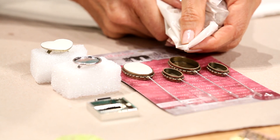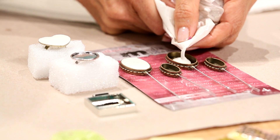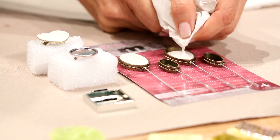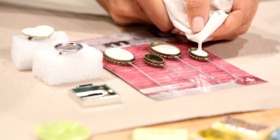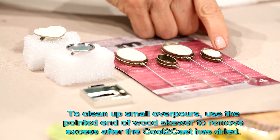I want to slow it down just a little bit, especially when I get into those smaller bezels. I like to pour right up to the top because I might want to stamp these — I want my stamp design to cover the entire surface, so I don't want the Cool2Cast to be recessed. Drop a few more drops, give it a shake, and we'll let that dry just like this.